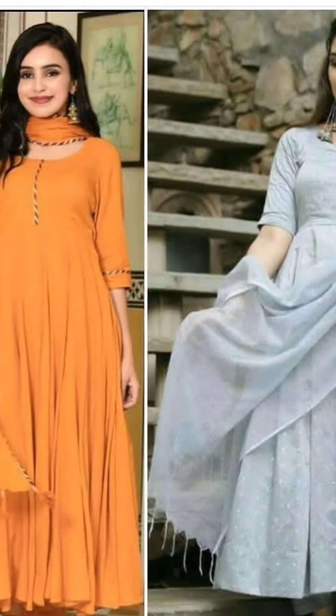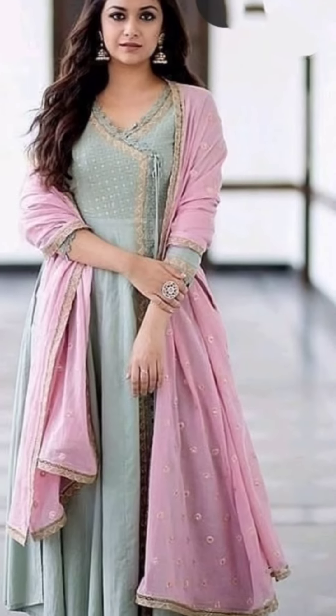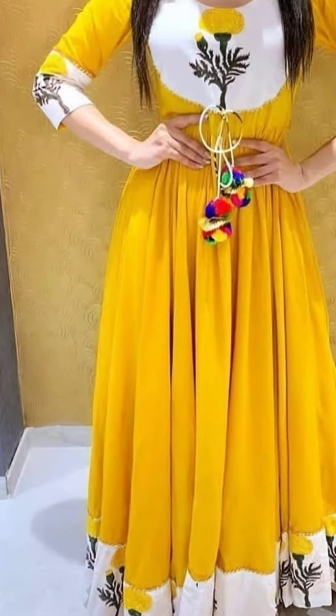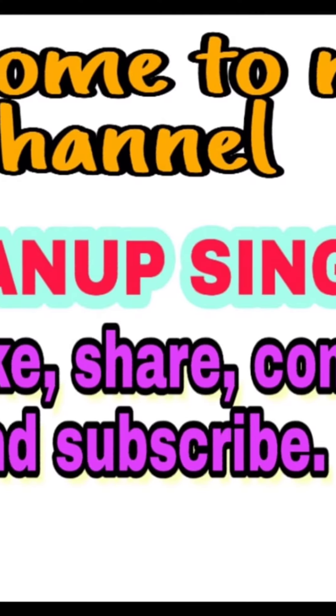You can take these fabrics and stitch them from the tailor. If you like this video please like and share it, and if you are new to my channel then subscribe. Thanks for watching, see you next time.